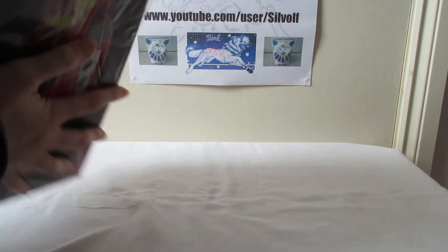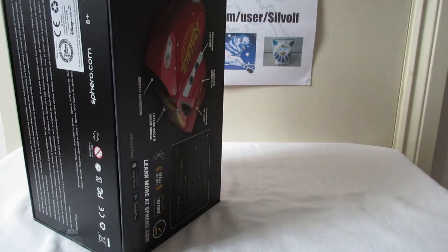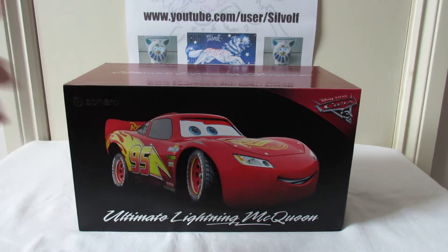Sphero's packaging and stuff is always really really nice. They put their toys in nice sturdy boxes that you can keep and reuse to pack the toy when you're not playing with it, which is fantastic. They don't hook them in and tape them in like a lot of toy manufacturers do - you can just take out the toy and it's got a real feel of quality.